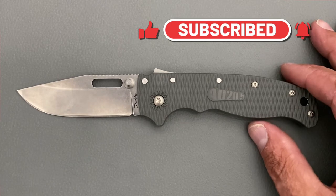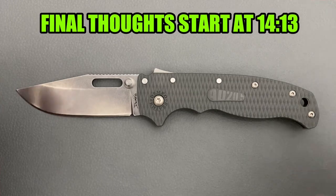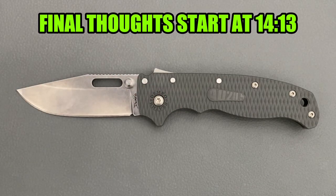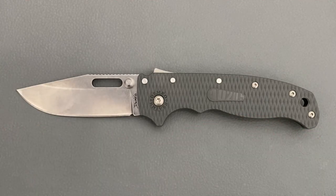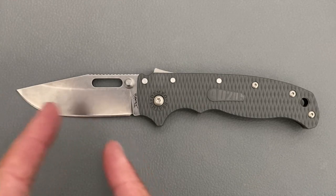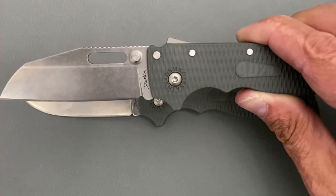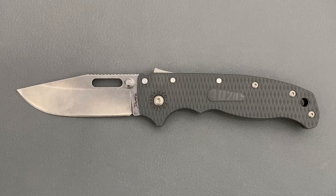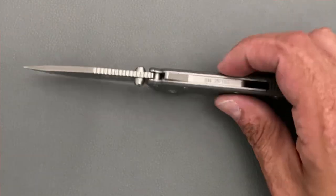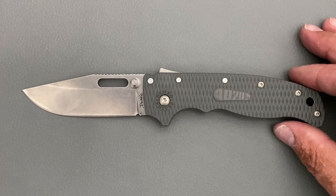Today I have for you the Demco Knives AD20.5 in the clip point variation. This knife came in at $150 when I bought it at Blade Show. You can get it in the clip point and also in what he calls his shark's foot blade shape. Both of them have the same shark lock mechanism, which we'll talk about in a little while.